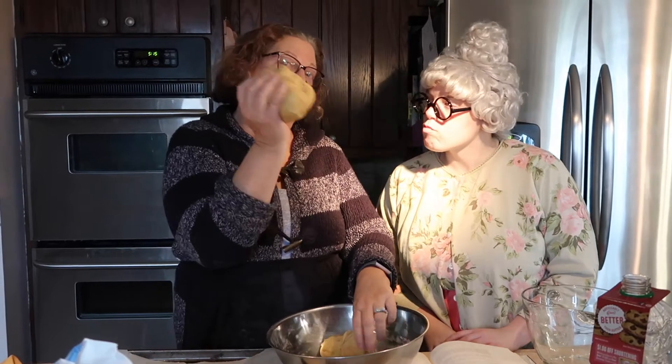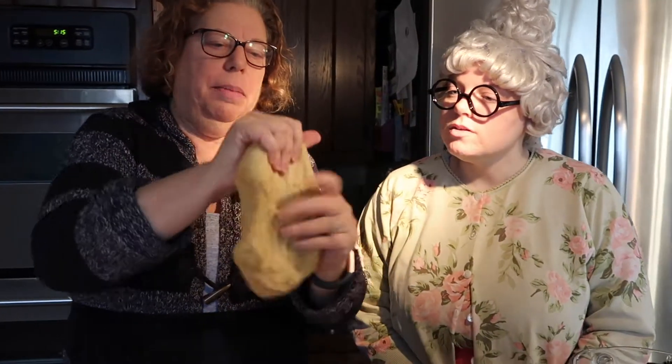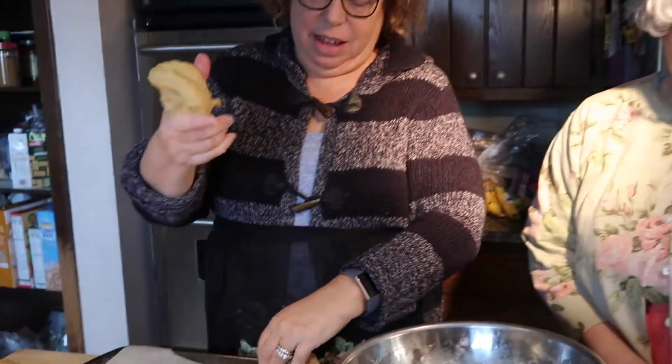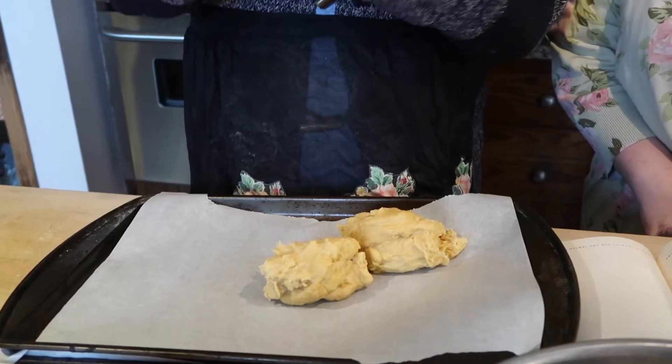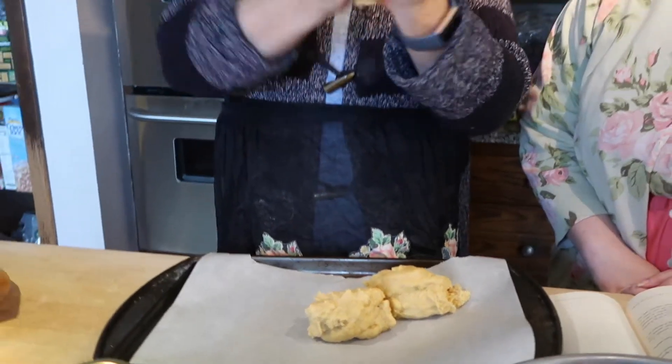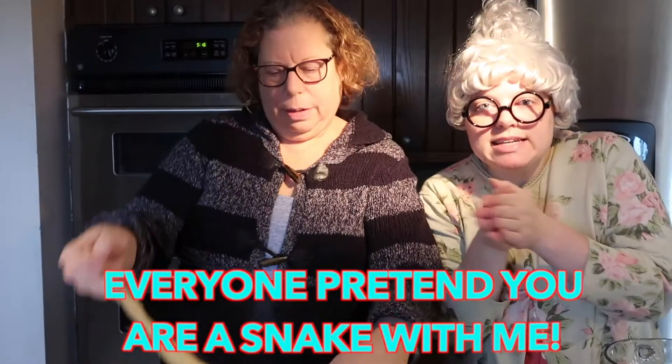Now we're going to take one thing and make it into three things. First, we're going to stretch it out a little bit. Dough is very stretchy and it's fun to play with. Then we're going to make it into pieces. It's fun to experiment in the kitchen. We now have three. So then we're going to take each one and make it long — kind of skinny, like a long hair, or like a snake. Everyone pretend you're a snake with me.